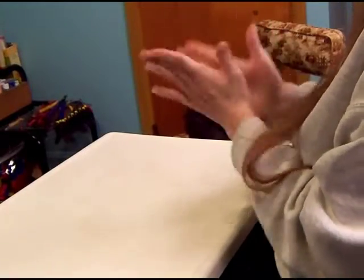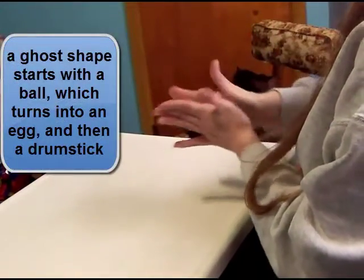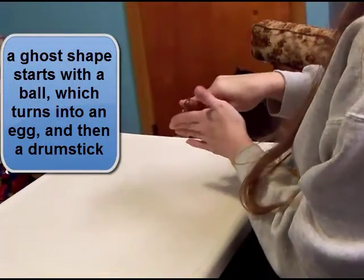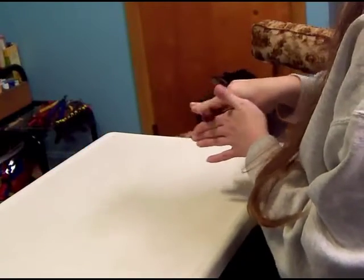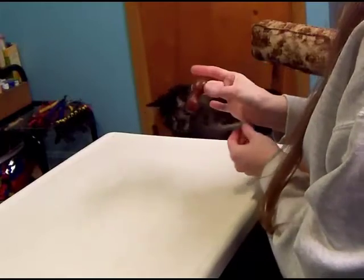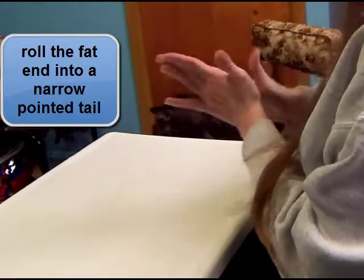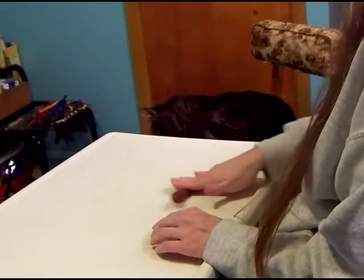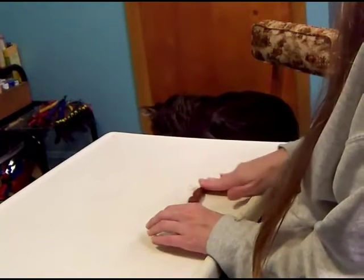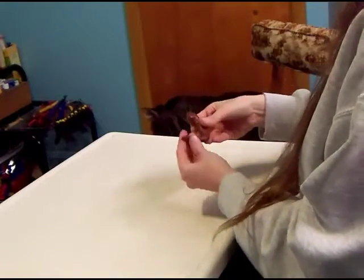For a ghost shape, we'll start with our ball. Turn it into an egg, then turn the egg into a drumstick. And then we'll take the fat end and roll a pointed tail. You can roll it on your work surface to get it longer and skinnier, and there you've got a little ghost shape.